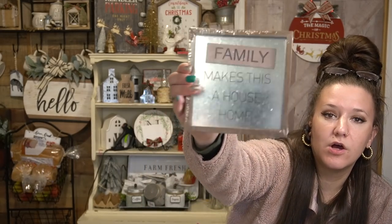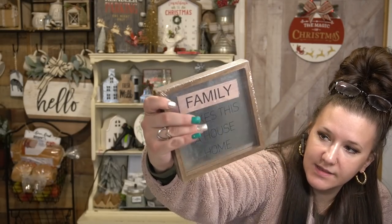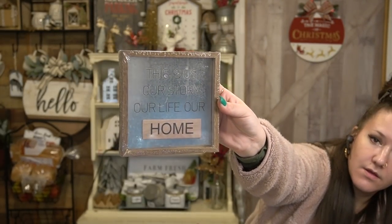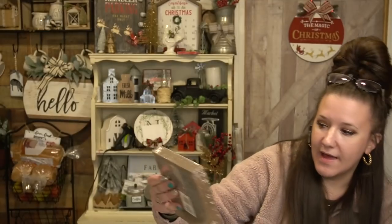I hadn't seen these galvanized signs in my store until that day. One says 'Family Makes This House a Home' — it's a galvanized piece and the main word 'family' is on a little attached plaque. I would paint over that and make something totally different. The other one says 'This Is Us, Our Story, Our Life, and Our Home' with 'home' on the little plaque. The wording should rub right off with some acetone nail polish remover. If you guys want to see that DIY, let me know.